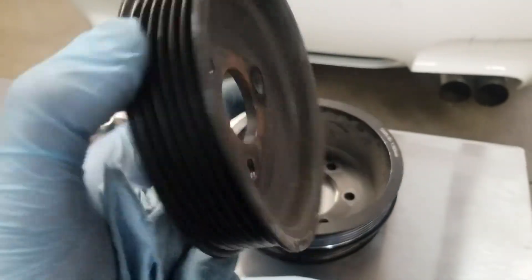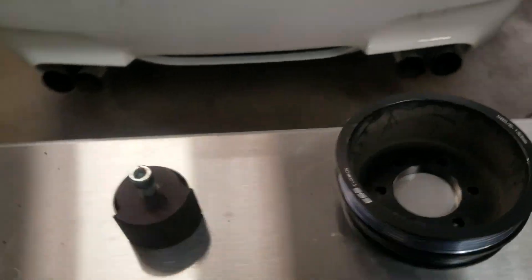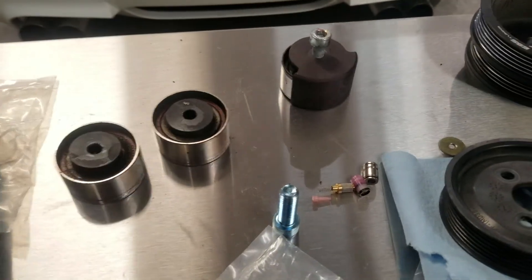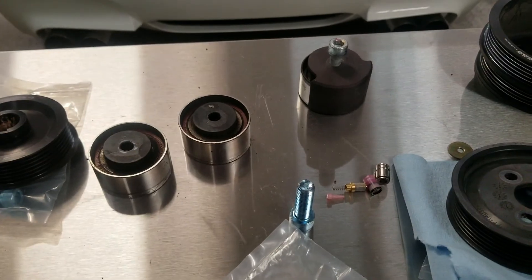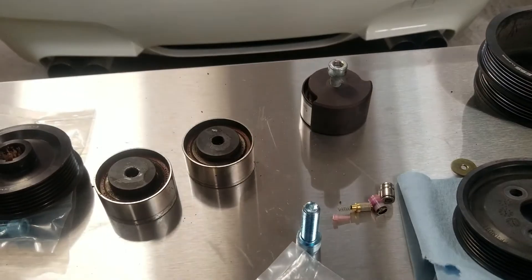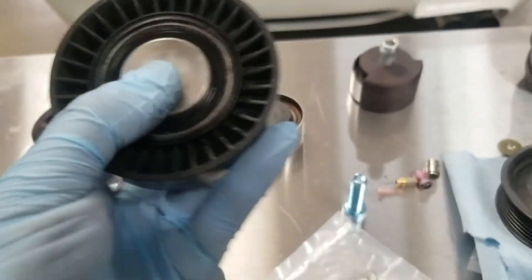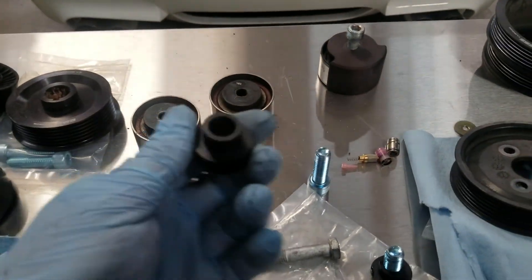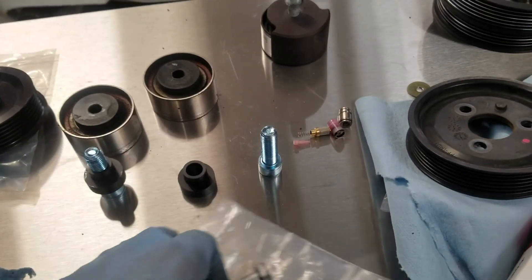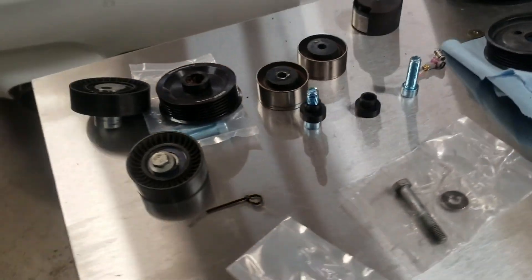Here are all the old pulleys — we have the power steering one, a plastic one, the old main pulley, and the idlers. All of these have been removed and replaced. There's a supercharger pulley that's been removed and replaced as well, and this one has also been replaced with aluminum ones. There's actually a larger pulley that's centered now instead of the offset one, giving it the same exact diameter. These are some of the extra parts from the kit depending on which brackets were needed.